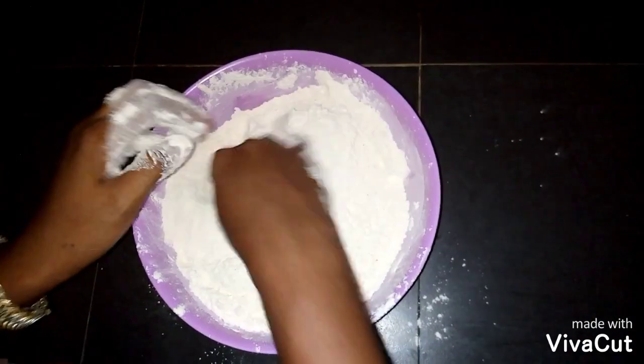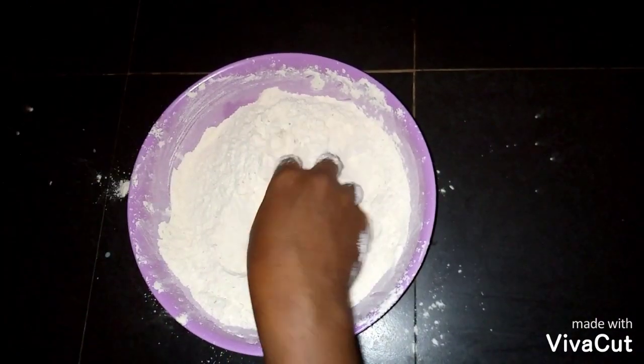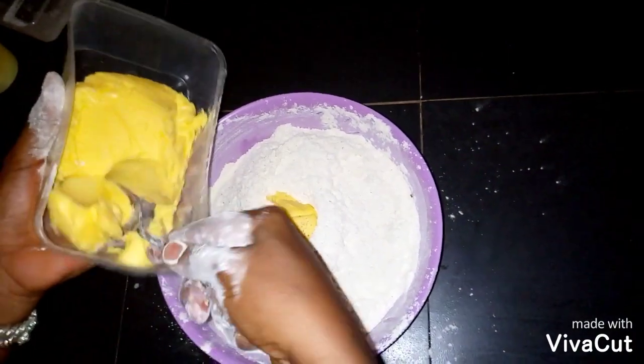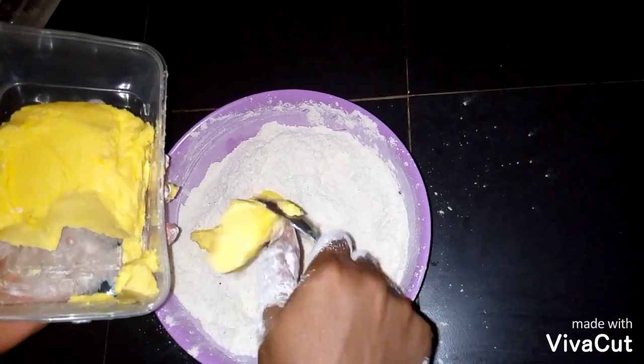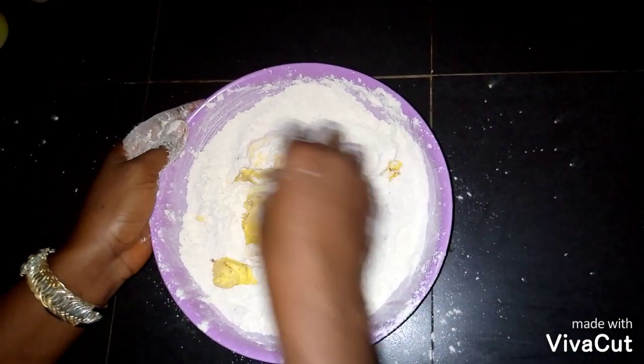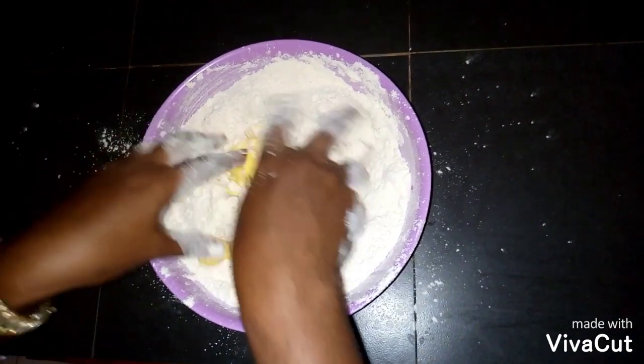After mixing it very well, you add your butter — add it in batches. After adding the butter, you start mixing it all together.